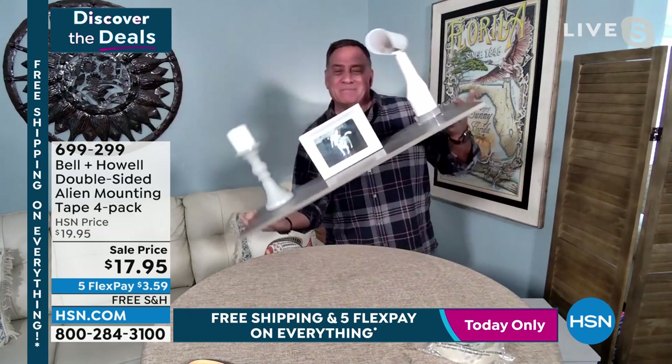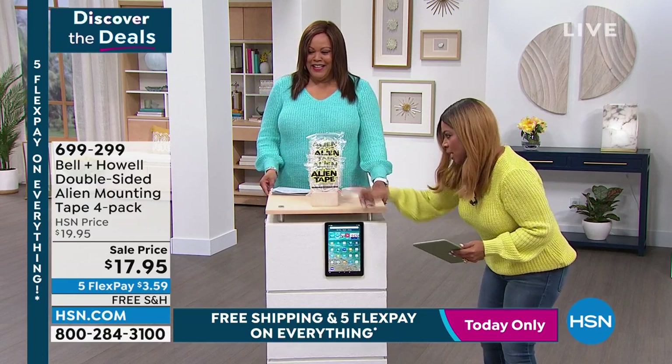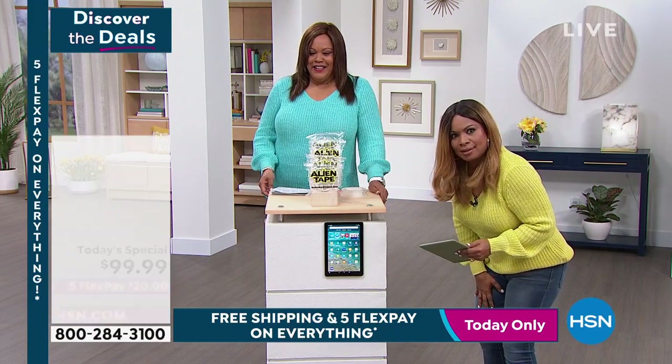I love it. Look at what I did, Lou — I took our today's special and used the Alien Tape and mounted it. Genius.